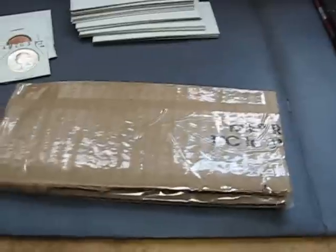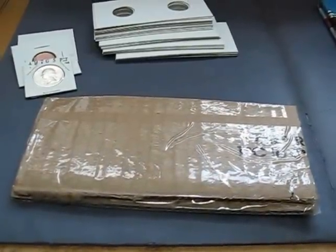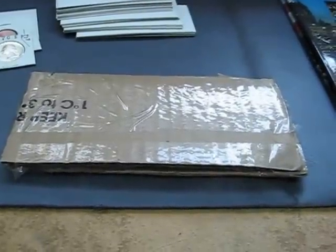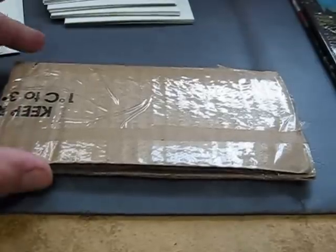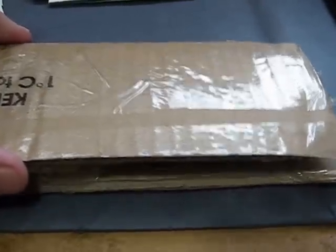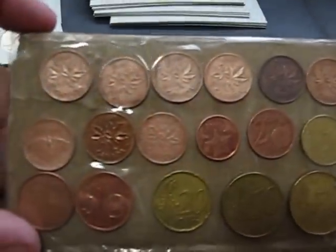Give me a second, let me cut this open and we'll see what's here. I've cut the tape but I have not lifted the cardboard yet to see what's underneath. All right, let's see what we have here — oh, wonderful!